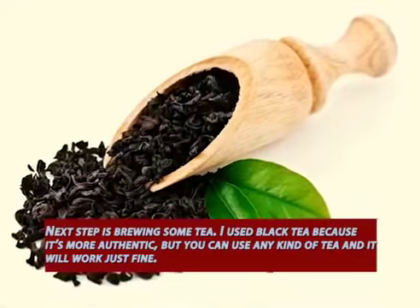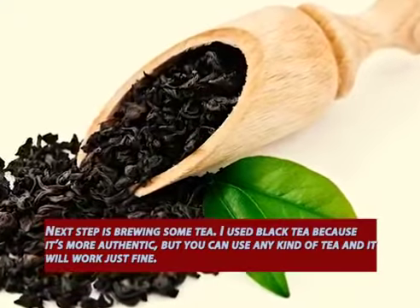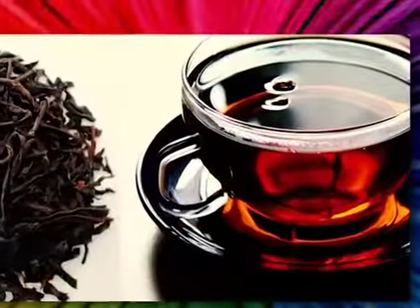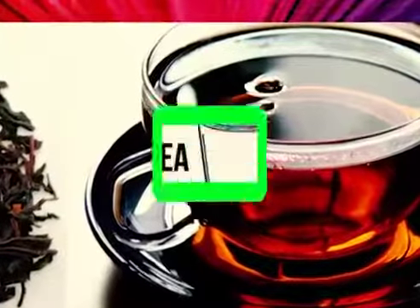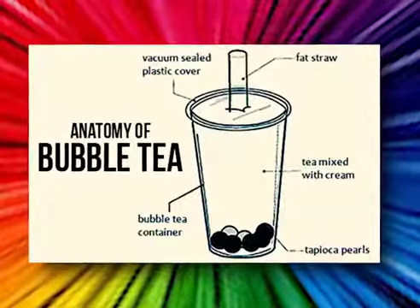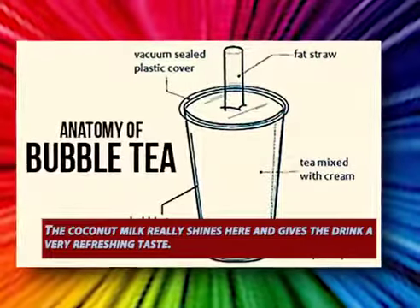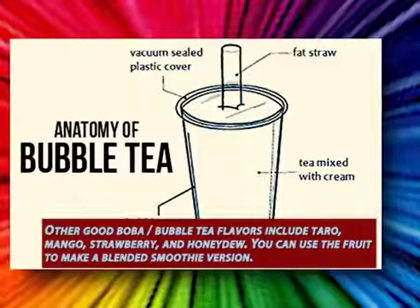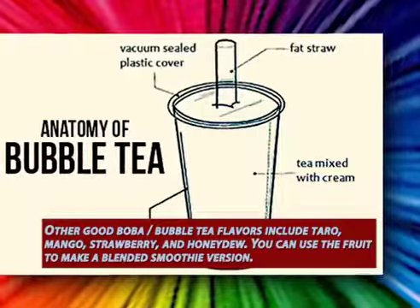The next step is brewing some tea. I used black tea because it's more authentic, but you can use any kind of tea and it will work just fine. Then take that brewed black tea and mix it with coconut milk — better using ones that aren't fat-reduced — and vanilla extract. The coconut milk really shines here and gives the drink a very refreshing taste. Other good boba flavors include taro, mango, strawberry, and honeydew.